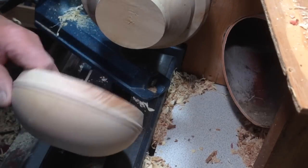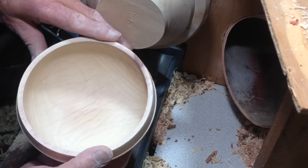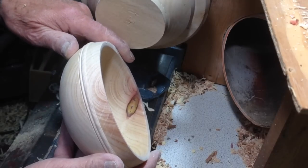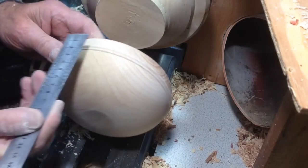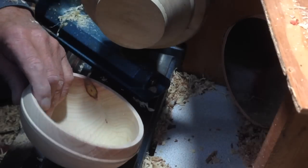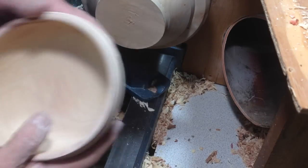This now goes to the microwave — it'll have 90 seconds. For a bowl this size, about six by two and a half inches — I think it's finished at about two and three quarter inches. Right, so to the microwave.